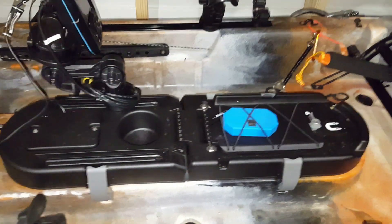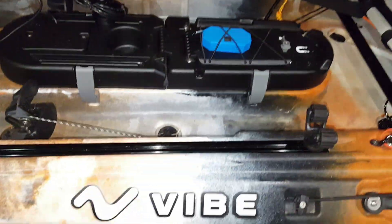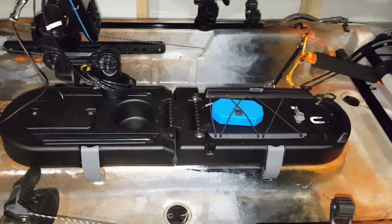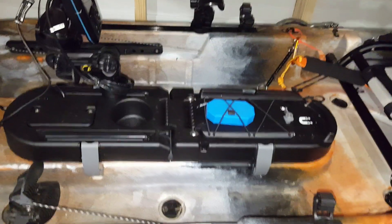Hey guys, welcome to this week's gear review. This is my Vibe Seaghost 110. Sorry for all the junk that is currently attached to it or in the way. Anyway, this is going to be a review of the Mod Pod 2 Center Console by H24 Outdoors.